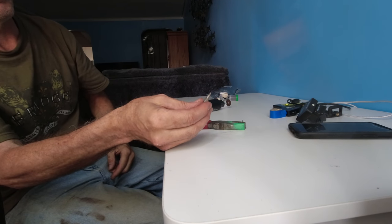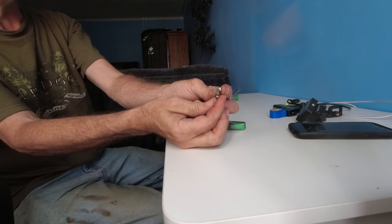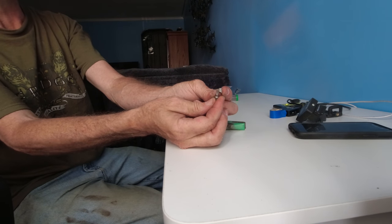Careful, it may be hot. Hope this was a very quick tip on how to make a security bit in under a minute.